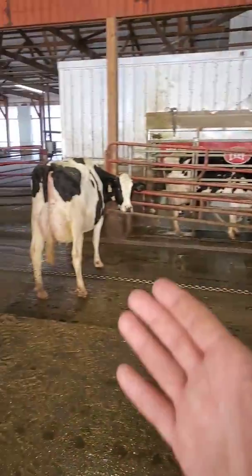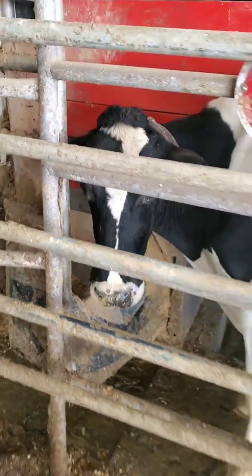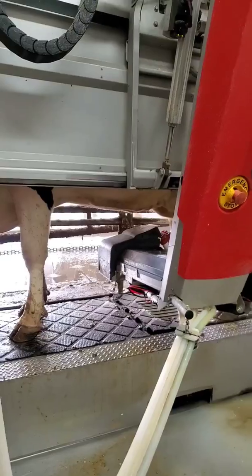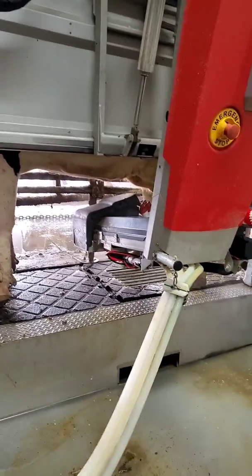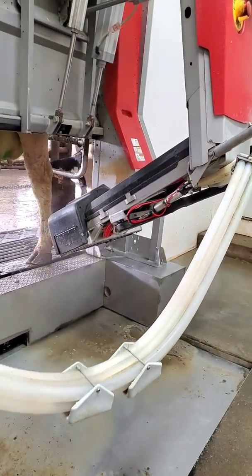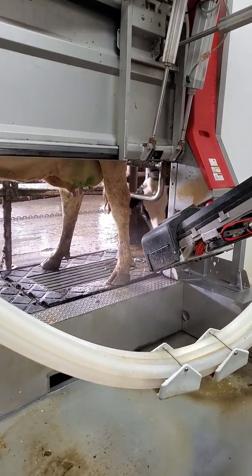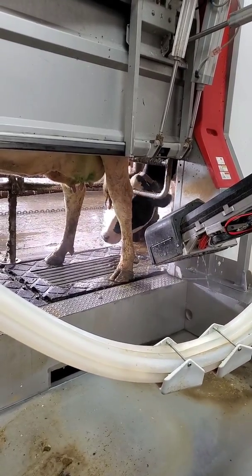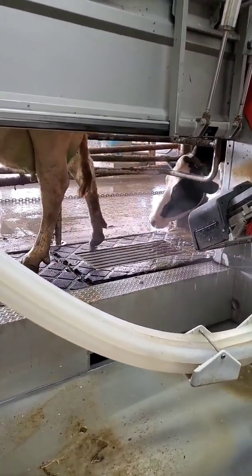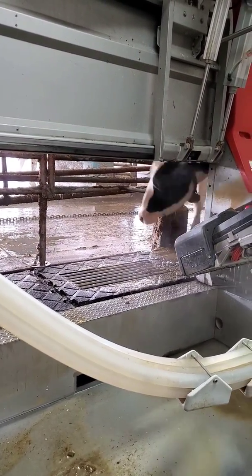Here we have 445 waiting in line, and over here we have 7103 waiting in line for the robot. You can see some of the treat they get to eat. The front gate of the robot just opened — out goes one, in comes the next.